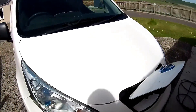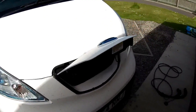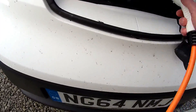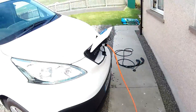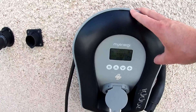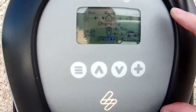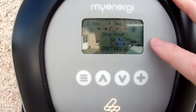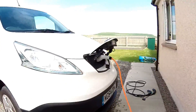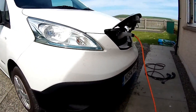What we have here is a 24 kilowatt-hour ENV200 with a 6.6 kilowatt on-board charger. I'm going to plug it in. This is a Zappi smart charger from MyEnergy, set to the fast setting. This is a 7 kilowatt home charger, and as you can see, the Nissan ENV200 can take up to 6.6 kilowatts.